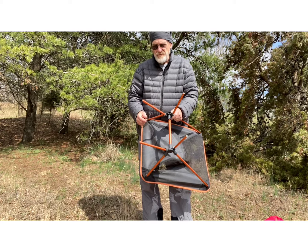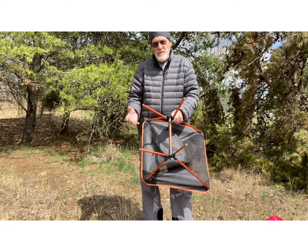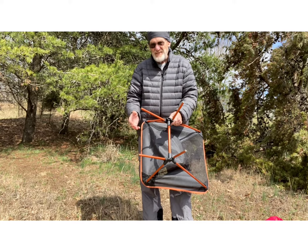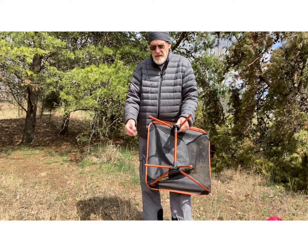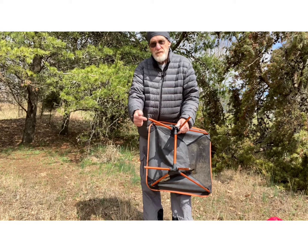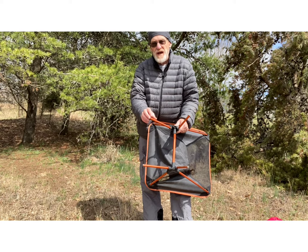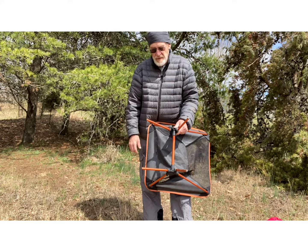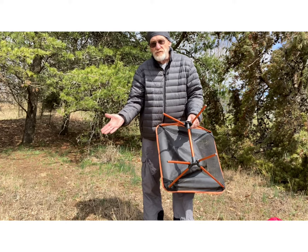What the manufacturers have done to avoid that issue and to get away from all the complaints about the chair sinking — which if it's going to sink in the ground, it's not worth anything — they have started making these feet bigger and bigger. Increasing the surface area increased the size, which then increased the weight. I simply just took the feet off. They were useless anyway.